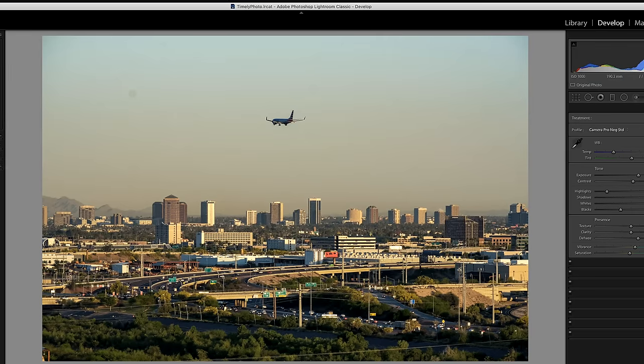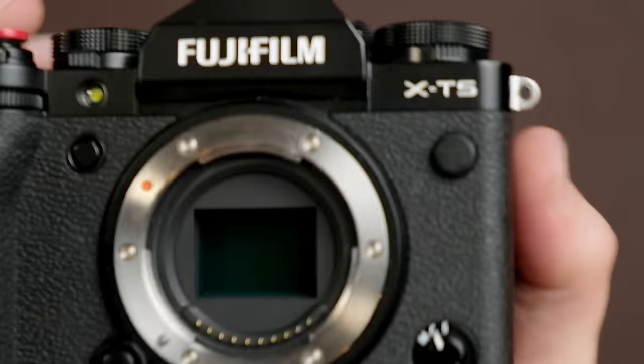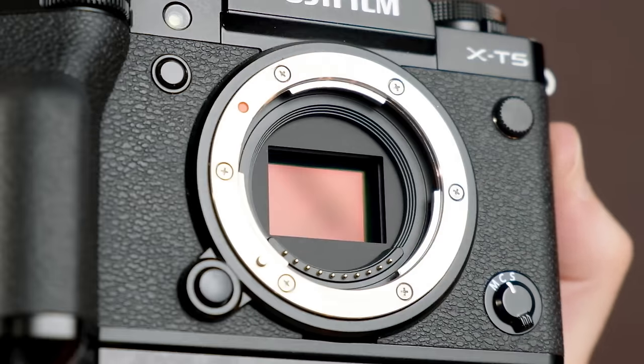When you have a dirty sensor, that will result in photos that often look like this. The first thing you should ask yourself is: are those dust spots coming from the sensor or perhaps the lens? You might wanna put a different lens on your camera just to make sure. You could do a visual inspection of your sensor, but you're not gonna see the problem as clearly as if you shot a special test photo. Here is exactly how you do that.